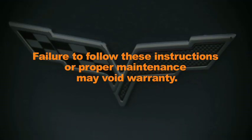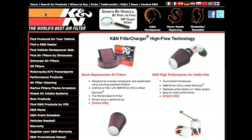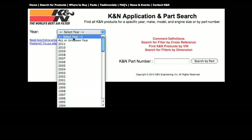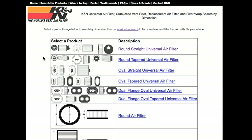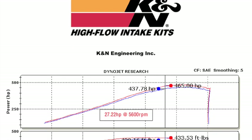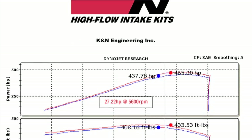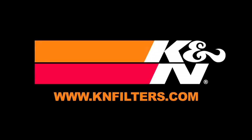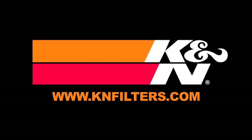Failure to follow the above instructions or proper maintenance may void warranty. K&N makes products for nearly every vehicle on the road. The K&N website allows you to search products by vehicle or dimension, download installation instructions, view dyno charts showing estimated horsepower gains for this product and view product details. For information on where to buy K&N products, go to knfilters.com.